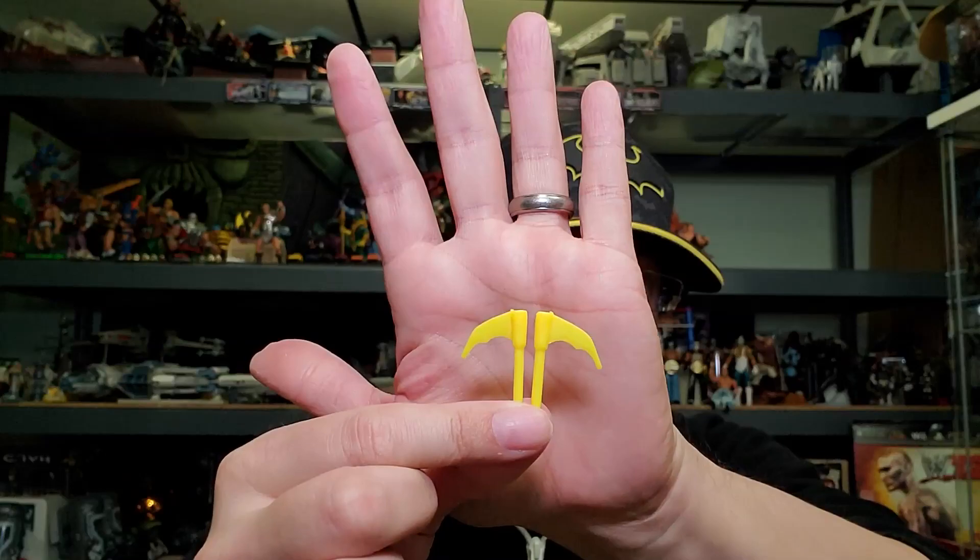Probably the main one I wanted to get from this wave — it's a brand new character, not a repaint or remold. Here's her collectible card. Let's see what weapons she comes with: she comes with her own little grappling gun in a really bright orange, and she comes with two ice-climbing picks. I honestly wish they would label the accessories so people knew what they were. And she comes with a Batman armor piece.